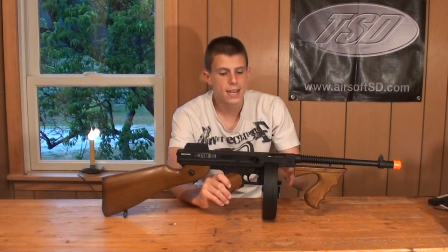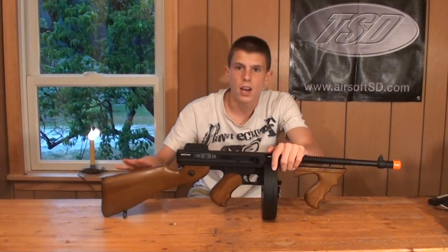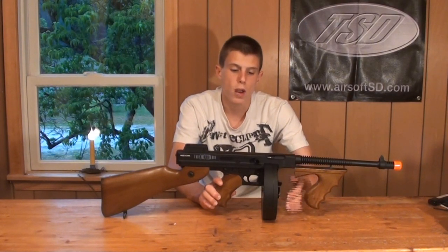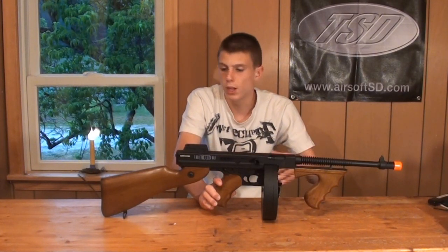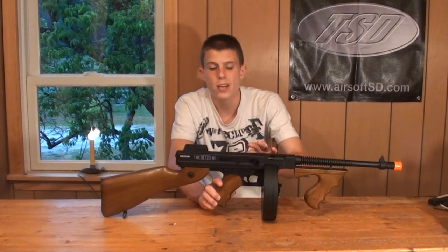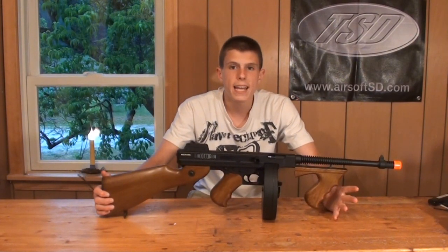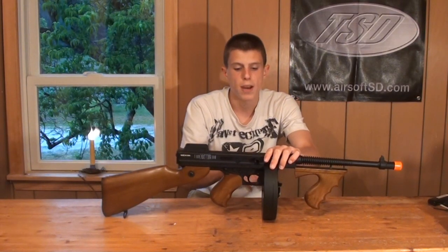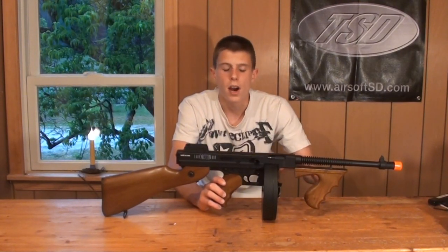The weight is concentrated in the middle due to the metal drum magazine and metal receiver, with the hollow stock and light front end contributing to uneven balance. On the pro side: the 450-round metal drum magazine works really well, there's abundant battery space that can fit large nunchuck or butterfly batteries up to 2300mAh for a long day of play, the trades are excellent including engravings on the magazine and selector/safety switch area, the hop-up is very nice, and it's just a great-looking gun.